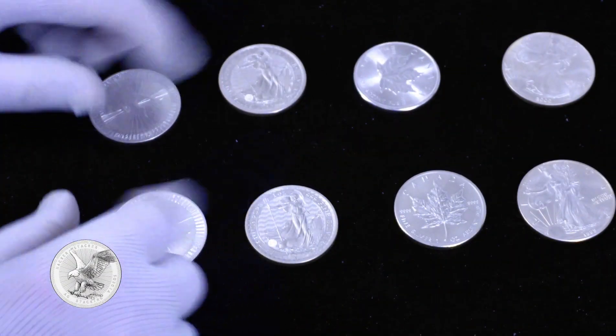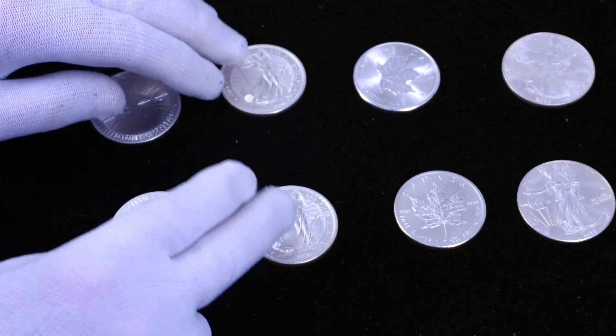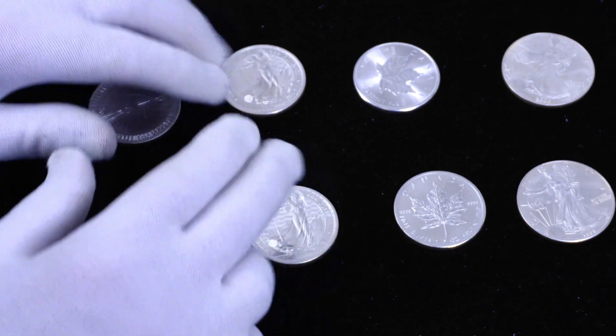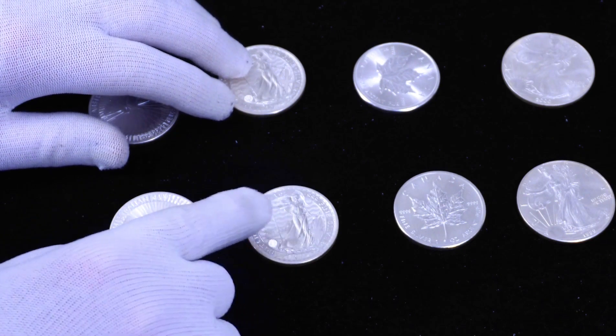Hey everyone, welcome back to the HackerStacker channel. I'm back with yet another video on how to identify fake silver coins. This method is probably something you've never heard of, and it's one that takes advantage of knowledge that silver is an excellent conductor of heat.